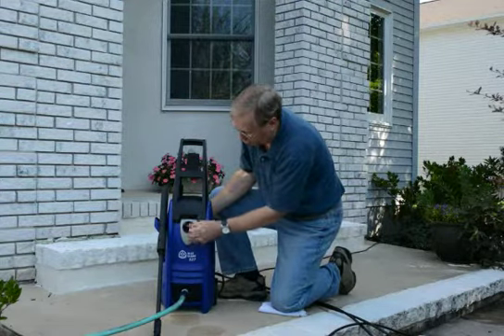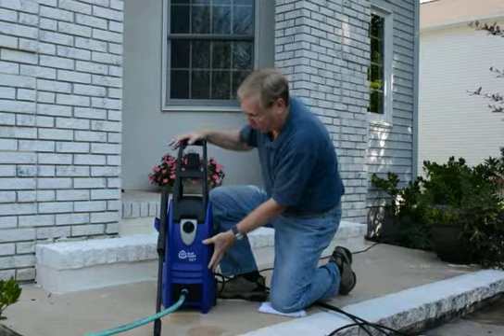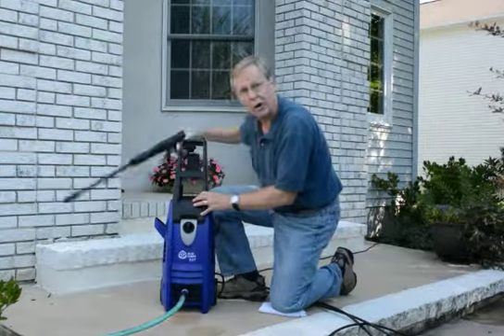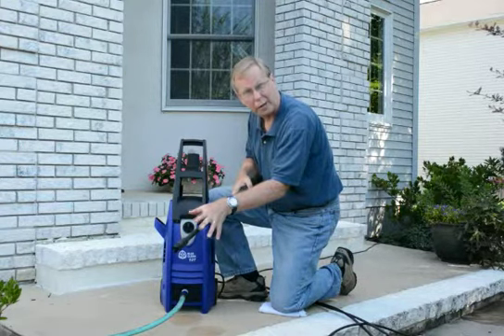The switch to turn the machine on is right here. This is the off position — we flip it right here and it goes to on. We have a nice tall handle on this machine for our reach. And I'm going to show you here also — here you'll see the trigger gun. This is the basic adjustable wand that goes from a pencil jet to a 45 degree.